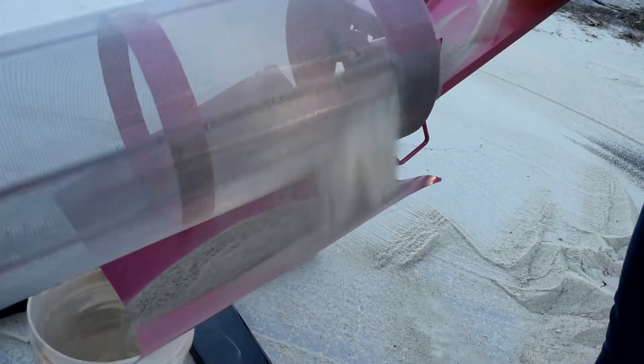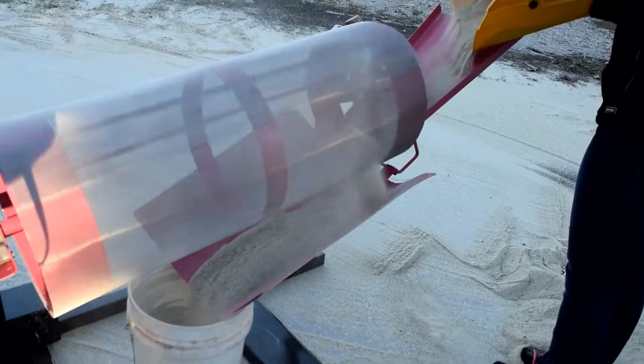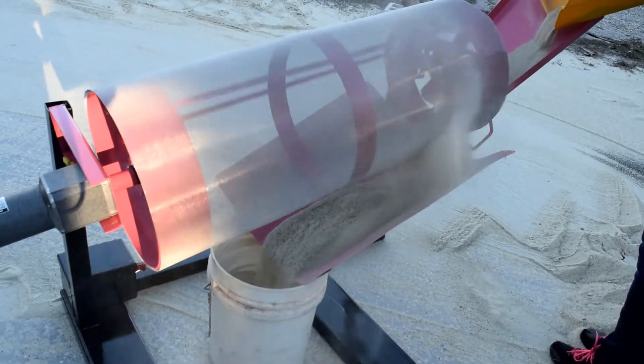The beauty about Sandy is that it can run on a 12-volt battery that can be charged with either a normal charger or solar panels. Now let's test it one last time — because let's face it, this thing is just fun to use.